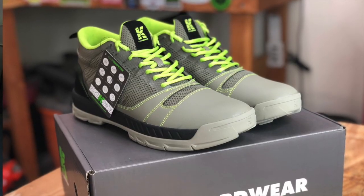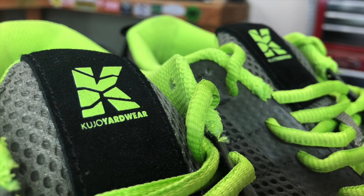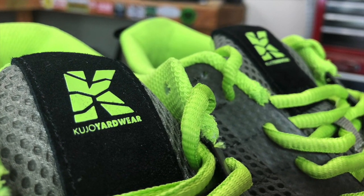I do want to spend a minute talking about the new Cujo Yardwear Work Shoes. These guys decided to send me a pair of them to try out. Today is actually the first day I've had them on my feet, so I don't really have like a long-term 'they're going to last forever' kind of thing. But I know just putting them on my feet, they're really comfortable. They really feel like tennis shoes whenever you put them on. It's kind of funny — they're just this cross between a tennis shoe and a boot. If a boot and a tennis shoe got together, they would put out a Cujo Yardwear shoe.